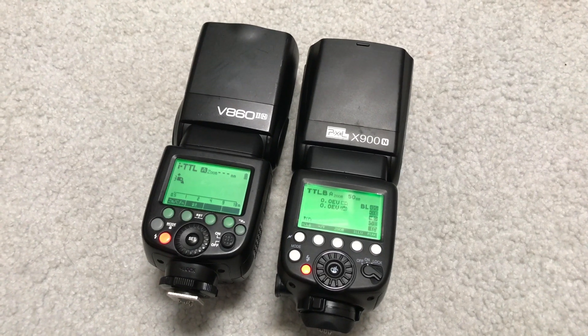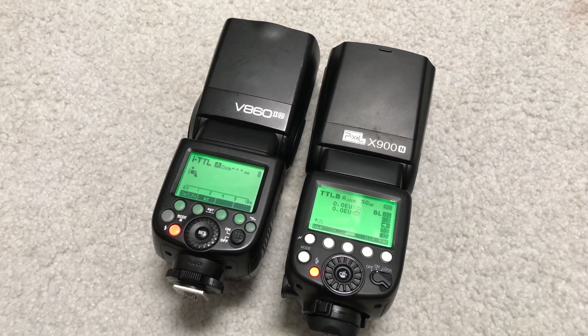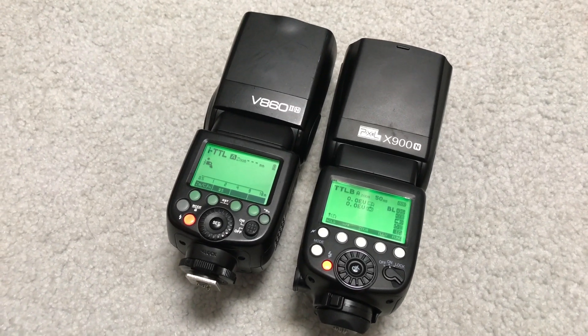What you just saw was one of these flashes able to keep up with my camera at nine frames a second. However, only one of them could do that, and I'll tell you which one it was in a moment.